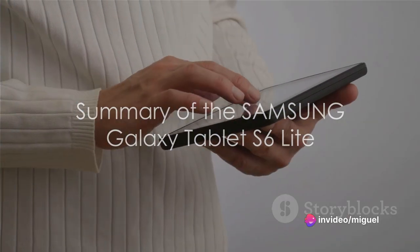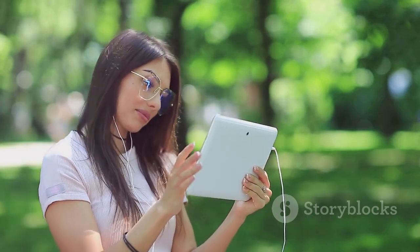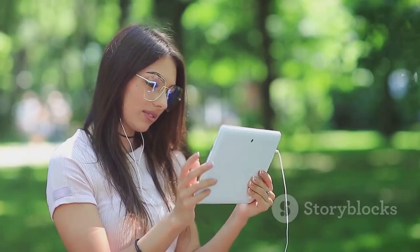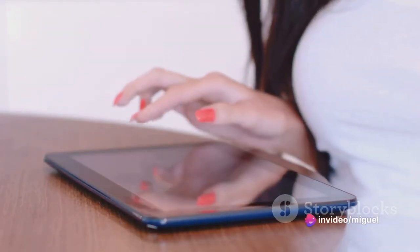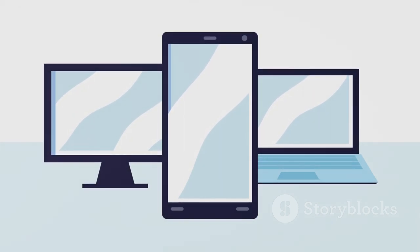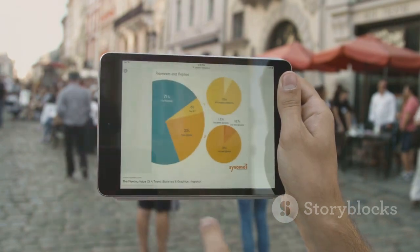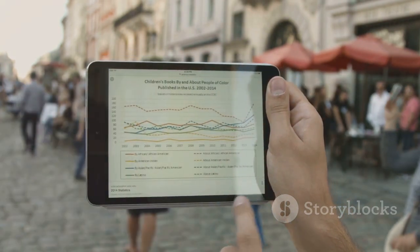To wrap up, let's quickly summarize the Samsung Galaxy Tablet S6 Lite. This sleek device is a standout player in the tablet market, offering a compelling blend of affordability and versatility. It's equipped with a potent engine under the hood, delivering powerful performance that won't let you down. With its impressive features, this tablet is more than capable of meeting the demands of both tech enthusiasts and casual users. Whether you're a tech enthusiast or a casual user, the Samsung Galaxy Tablet S6 Lite is a smart investment in today's digital age.